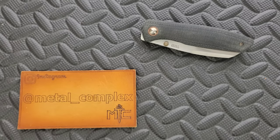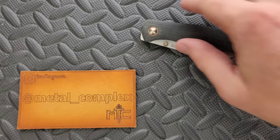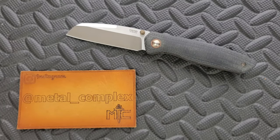What's going on YouTube? Metal Complex here, and today I've got another interesting knife review slash knife overview to show you guys. This is the Pena X Series Bravo. This is a knife that, at the time of this video, is not currently available, but I very much hope that they will bring this back. This is a really, really good pocket knife.